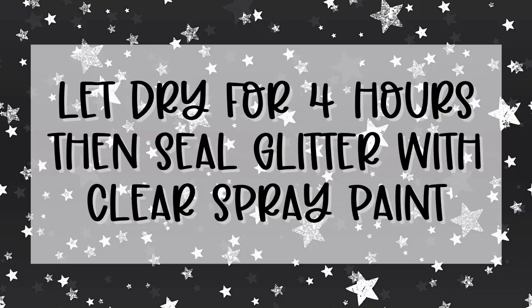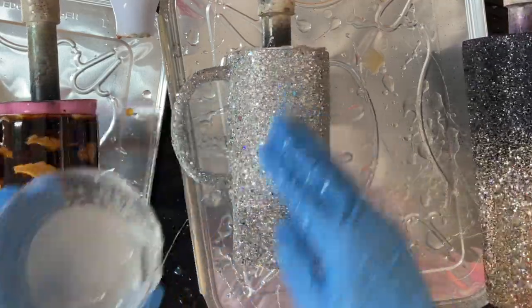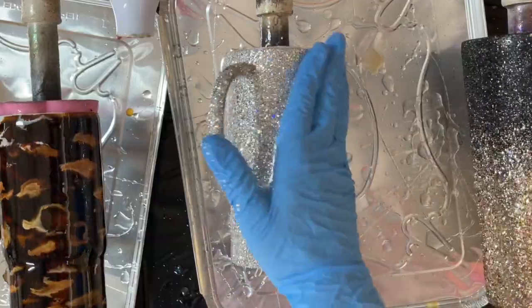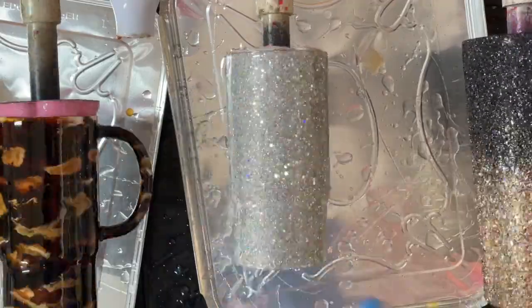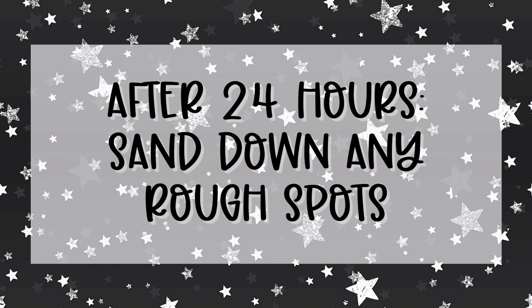I let the glitter dry for about four hours and then I sprayed it with a coat of clear spray paint to seal the glitter. I'm going to do two coats of epoxy over my glitter before I sand. The first coat was just about 20 milliliters. Once that cured for about six hours, I went in with another coat of epoxy at about 15 milliliters. I let the second coat cure for about 24 hours and then sanded down any rough spots to get the cup as smooth as possible.